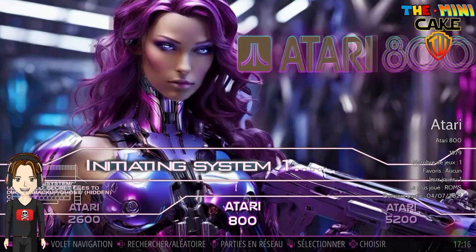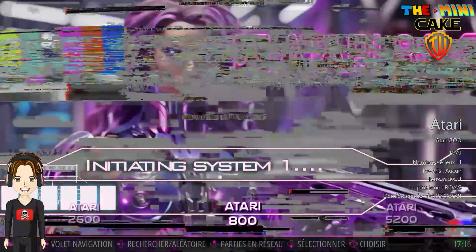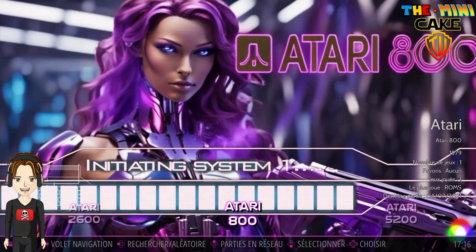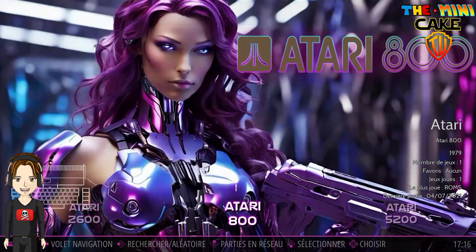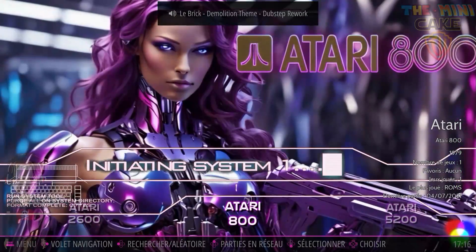Si vous êtes intéressé, un code promo est disponible en lien dans la description. Maintenant, je vous laisse sur les performances en gaming et avant de vous retrouver pour une prochaine vidéo, je vous fais un rétro kiss !